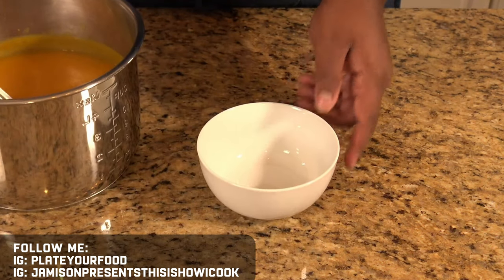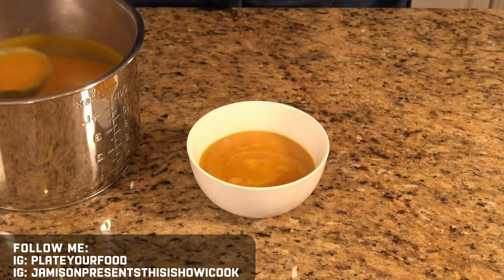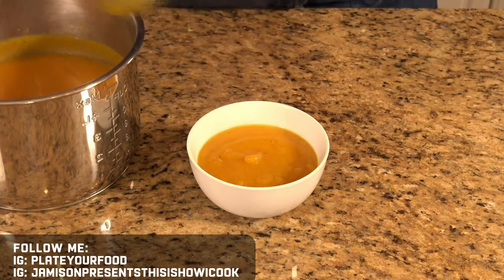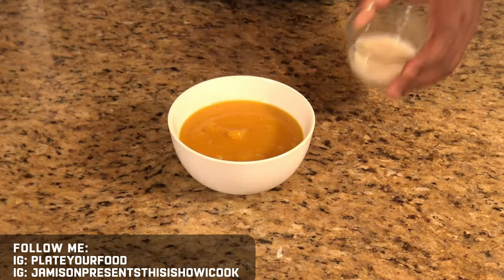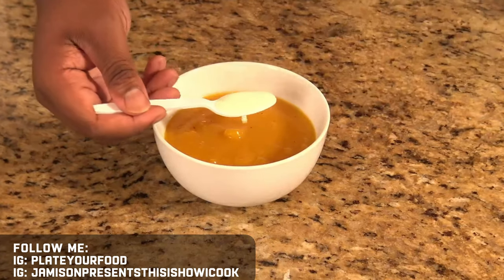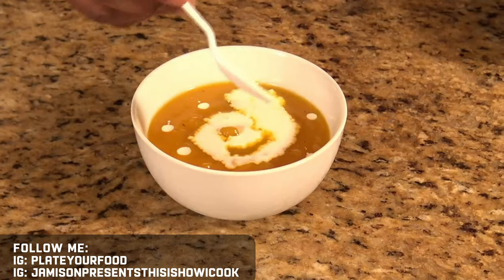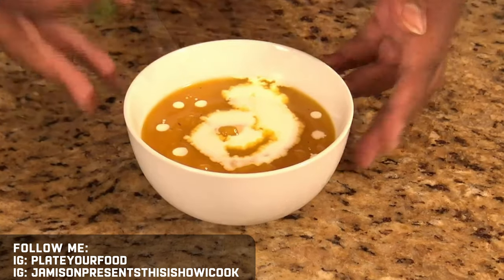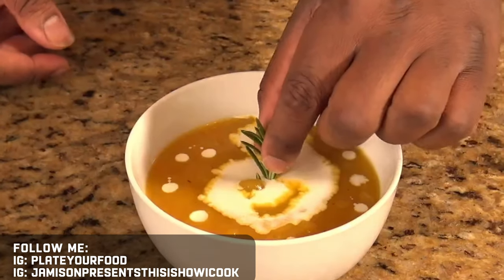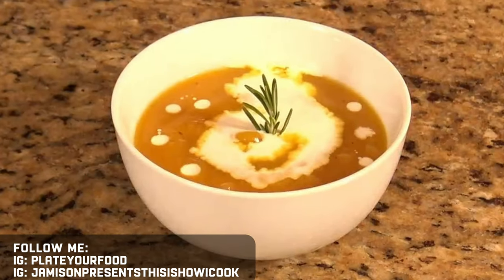The final thing we want to do is plate up our beautiful soup. We want to finish it with a little bit of heavy cream — you can add the cream into the soup if you want, or just come and finish it on the very top. I'm going to add a sprig of rosemary as a garnish. And that is our butternut squash soup.